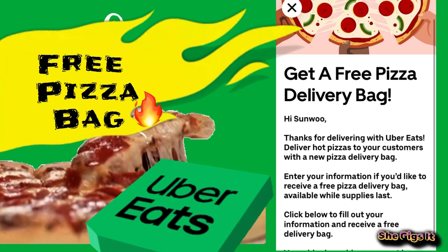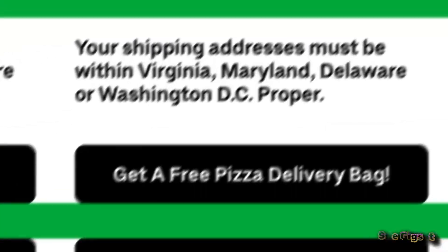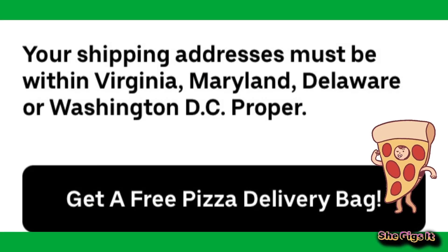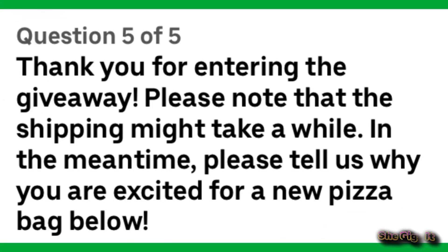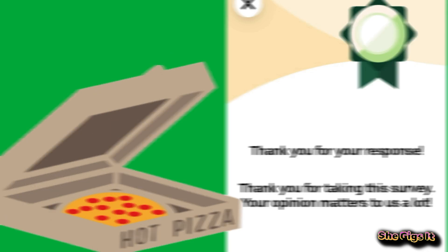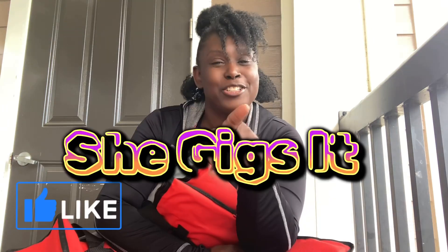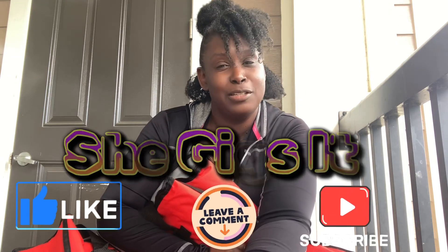If you haven't yet — I don't see it in my app anymore, but it was an option that said 'Hey' and even though it wasn't addressed to me I wanted a free pizza delivery bag. Your address had to be in Virginia, Maryland, Delaware, or DC. I put in my information and they said your free bag will be coming. Check your apps — it may still be going on. I don't know if it was a limited time thing. Make sure to like, comment, and subscribe to She Gives It. See you next time!